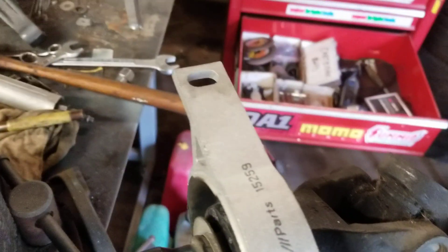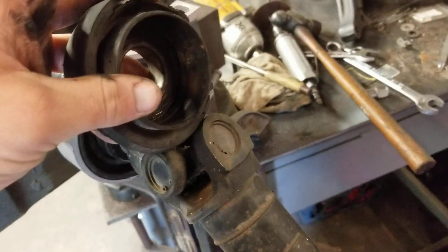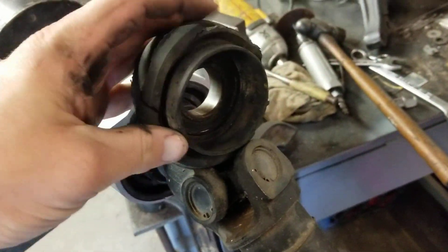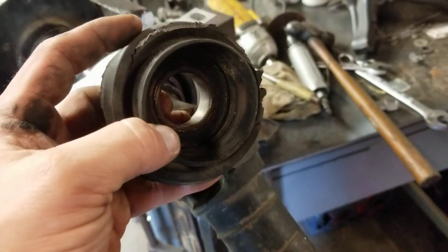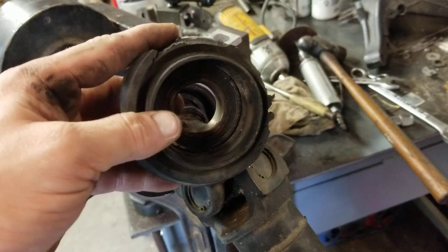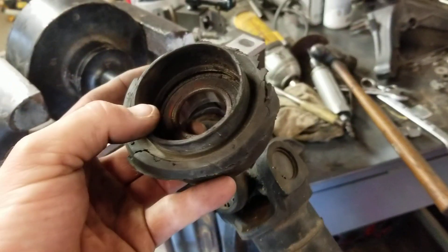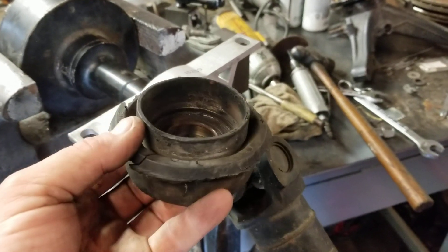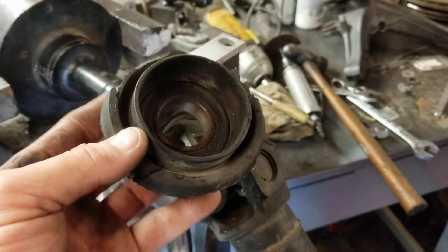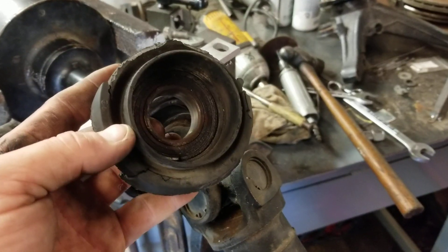That same equivalent area is where the shield would normally go into. On my old one, that shield wasn't touching — it was stuffed down in there but rotated freely. Though I don't know if that's just because it's been broken and worn out, because this thing clearly has who-knows — make-believe miles on it.